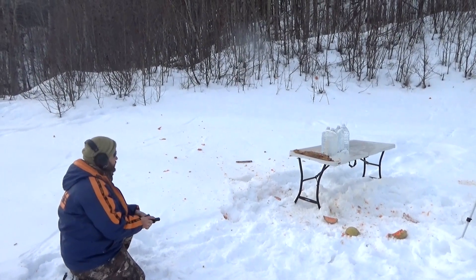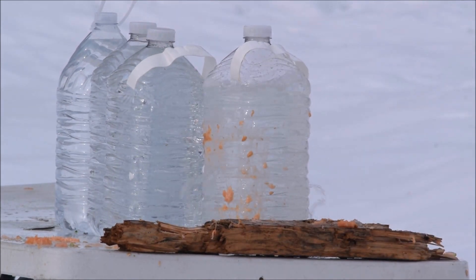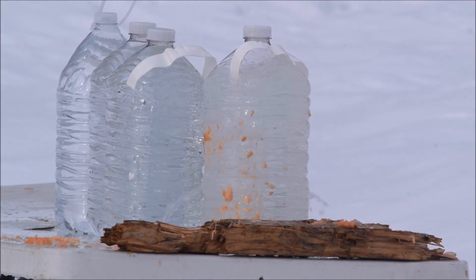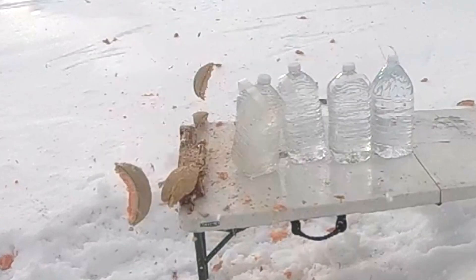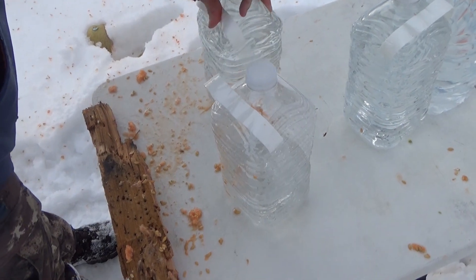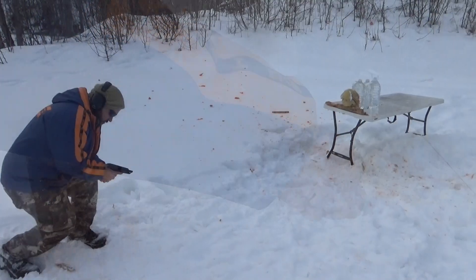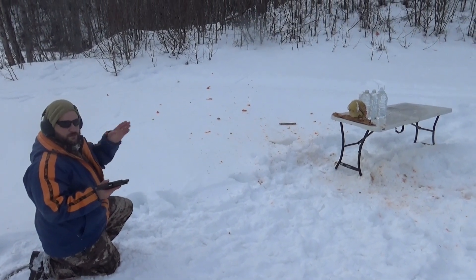Okay, looks like it went definitely into the first jug and out of it, and I'm not sure if it made it into the second jug or if it bounced off. It bounced off — it hit this and bounced off. Since we couldn't find the one out of the Shield, I'm going to use the 239 now. The Shield went all the way through one but bounced off the second.